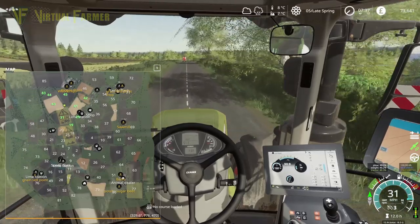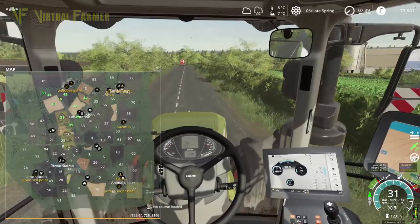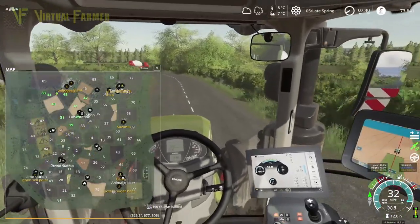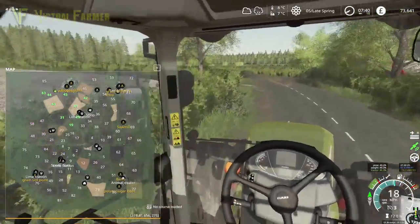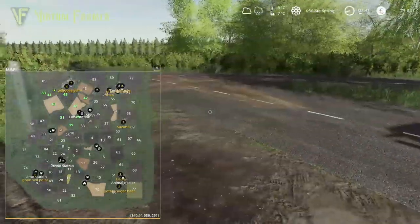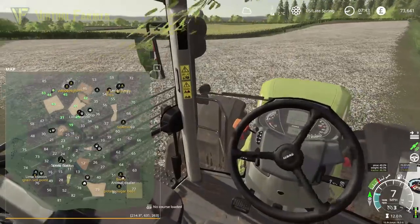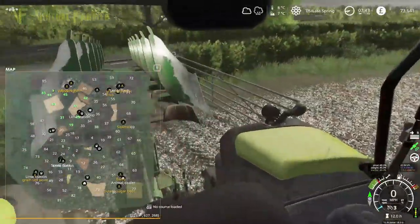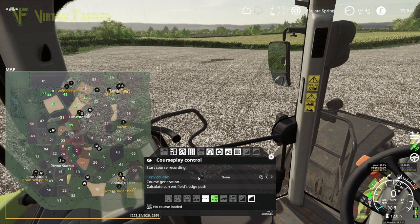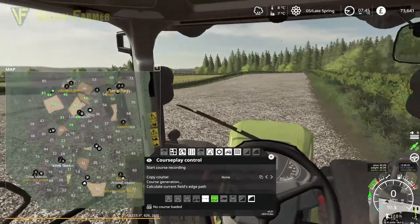Fields 83 and 19 are the two fields we're going to put poplars in — they're currently grass fields so that'll work well. Fields 44 and 42 are not grass, and I'm of two minds exactly what to do with them. According to our crop rotation, these two fields should be left as oilseed radish this year, but I'm tempted to put a crop into them — maybe double up on corn or something.